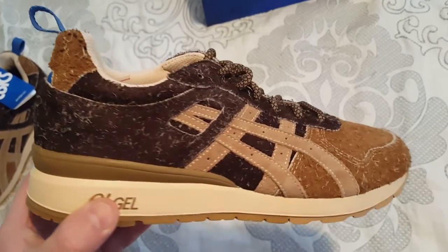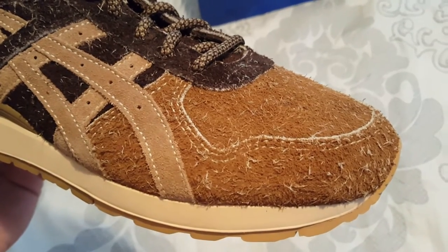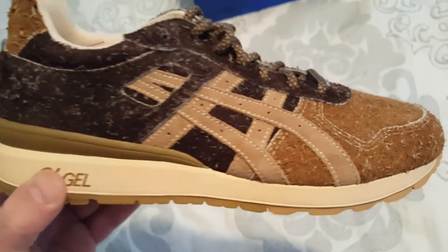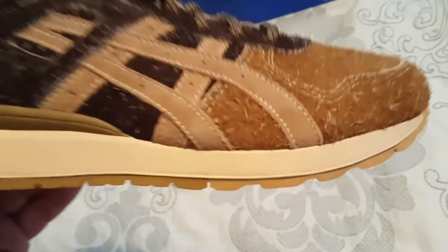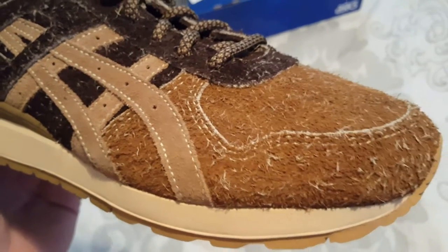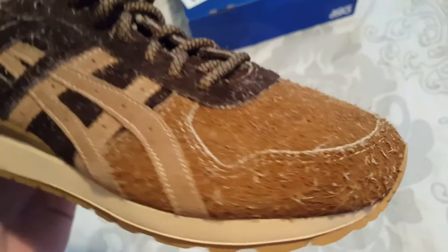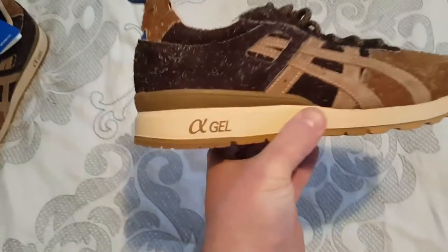These are the Asics GT2, called the Squirrel. If you look real close you can see it's got a bunch of fuzzies all over it, kind of like a squirrel's fur. It's mostly light brown and dark brown — it's a suede, a different kind of suede that they use.